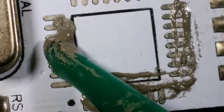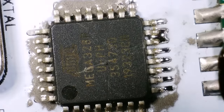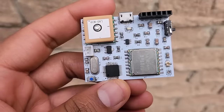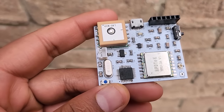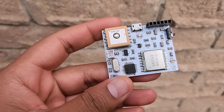After soldering all those, I soldered the ATmega328 chip. Then I soldered the LoRa module and the GPS module. Finally, I soldered the through-hole components like the crystal oscillator, battery connector, switch, and female header pins. The transmitter is now ready.